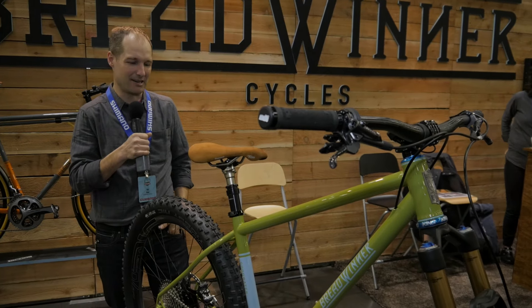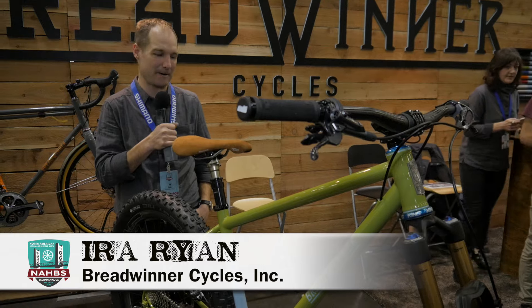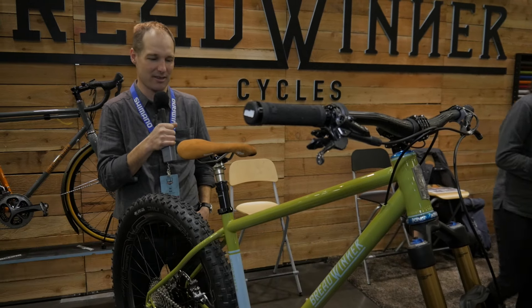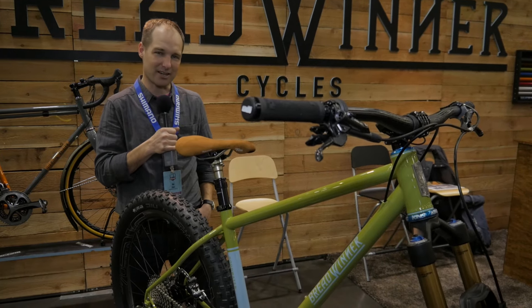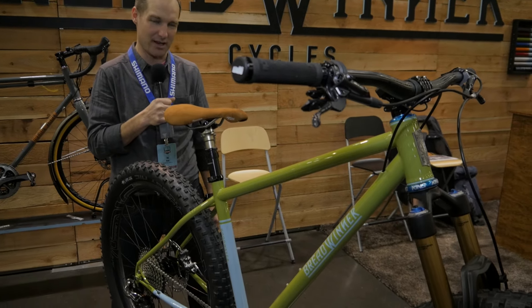Welcome to NAHBS 2016. I'm Ira Ryan, one half of Breadwinner Cycles here at the Breadwinner Cycles booth. I want to talk to you guys today about a new bike that we're presenting to the show this year. It's called the Goodwater.